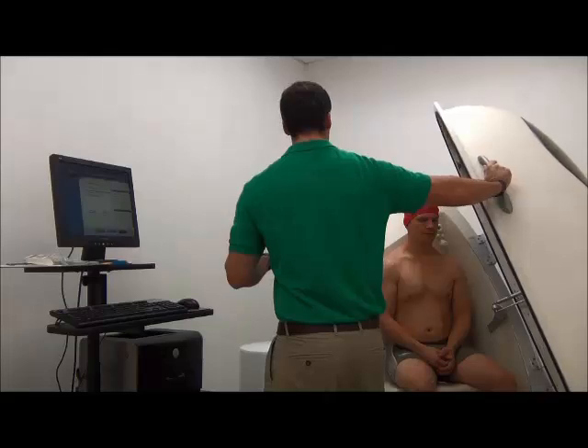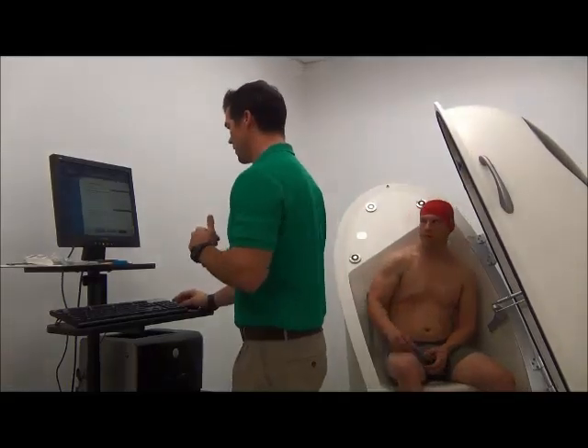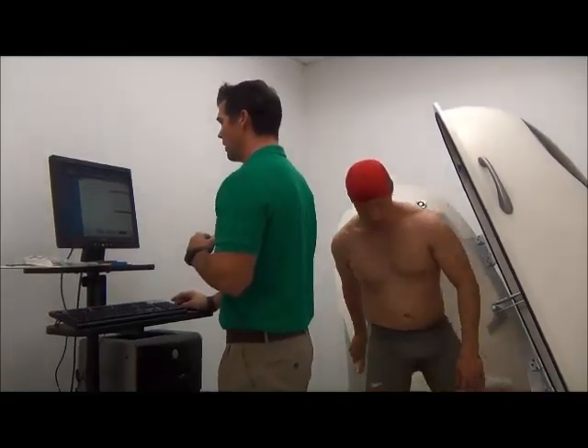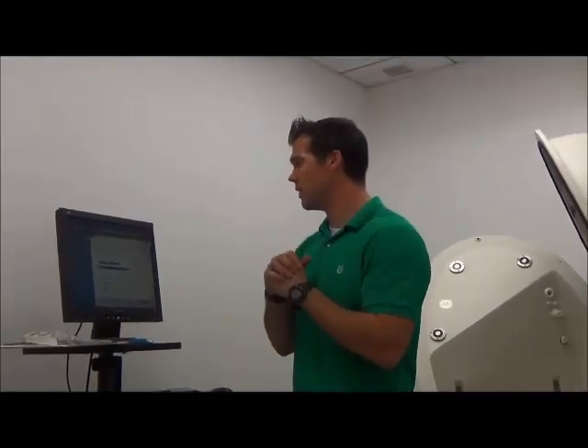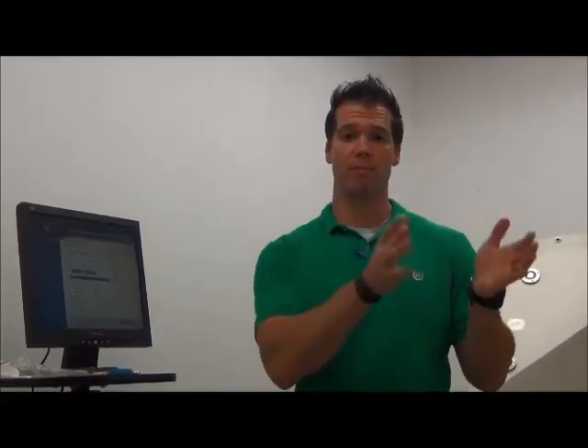That was the bod pod measurement — Curtis can get out. Now it gives a readout of percent body fat. For Curtis, he was about 19% body fat. It also does the math to tell you how much of his body weight is lean tissue — muscle and bone — and how much is fat mass. It will also give an estimate of resting energy expenditure, which is not as accurate as directly measuring it, but it's a rough estimate. That's the bod pod assessment.